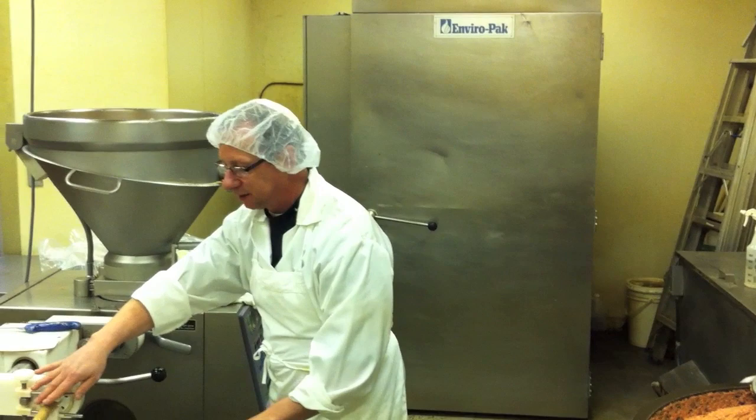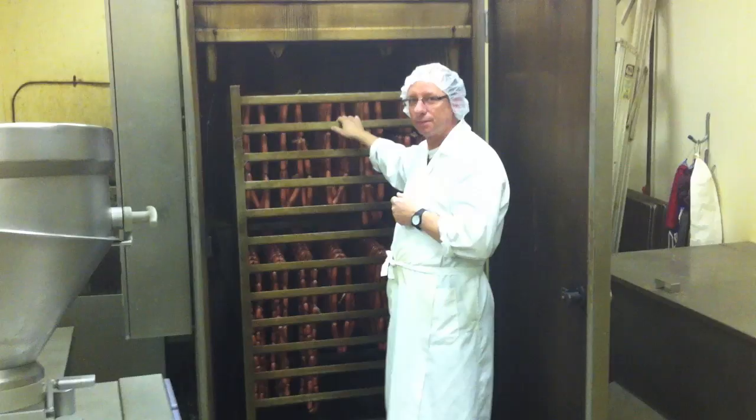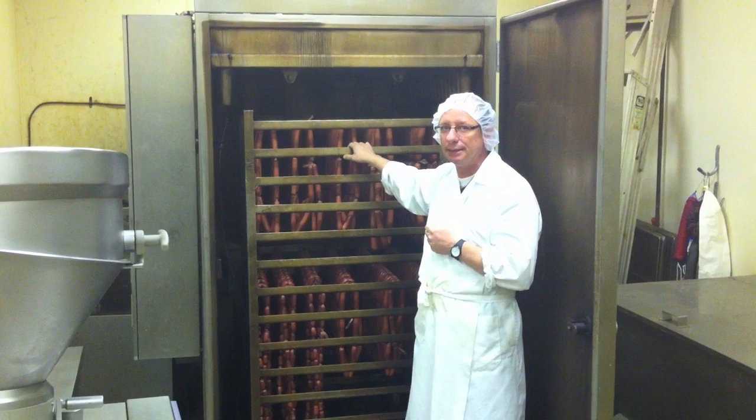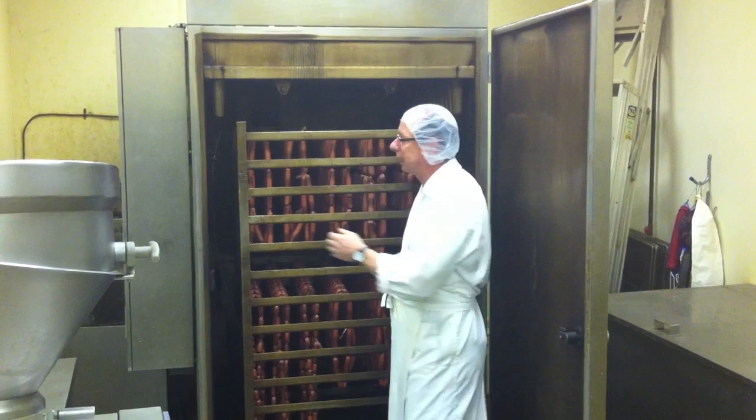And if you look behind you, you're going to see them get hung and drop into the smokehouse for smoking and cooking. We'll show that next. We've come to the next stage. The wieners have been cooked and showered down to cool down rapidly. They're finished product now — cooked and safe to eat. We're going to pull them out of the smokehouse.